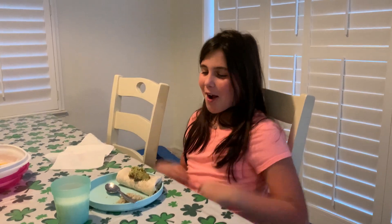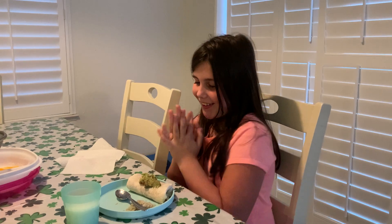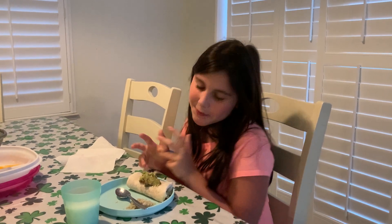Hey everybody, it's Lila from Mom's Critic, and today we are going to be having a burrito that my mom made. It is a ground turkey burrito — yet again. If you didn't know, my mom's specialty is ground turkey, so we get that a lot. Okay, so yeah, let's see.